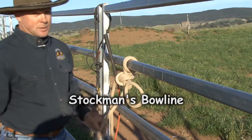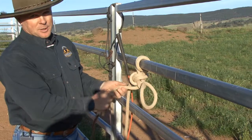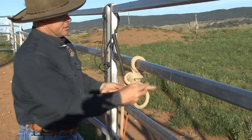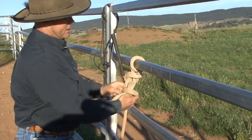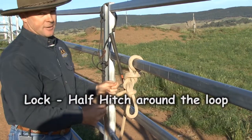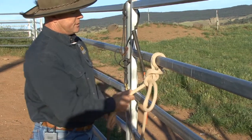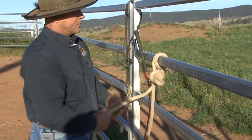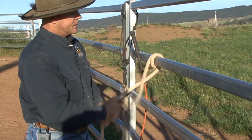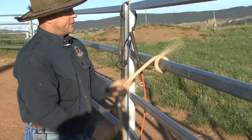It's kind of loose at this point, so pull the piece tight that goes to the horse — and now it's tied. Some horses are very clever; they can actually undo these because they play with the rope and just pull it undone. So you can put a half hitch around the loop to lock it. Keep your fingers out of the loops. When you want to come undone, undo the lock — the half hitch — then pull the rope and it comes undone. Take it off the rail. It's a good safety knot.